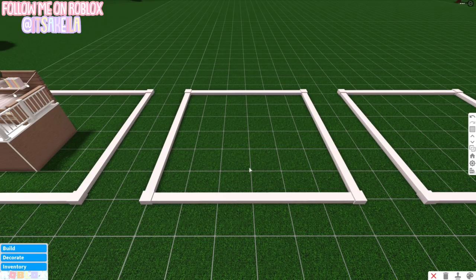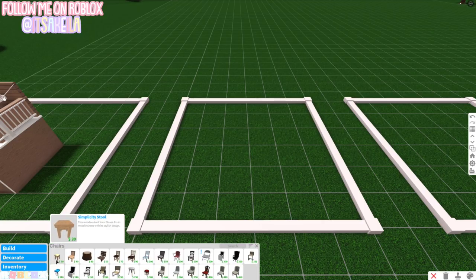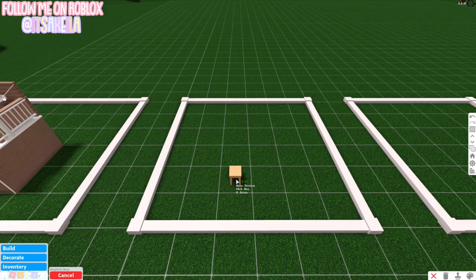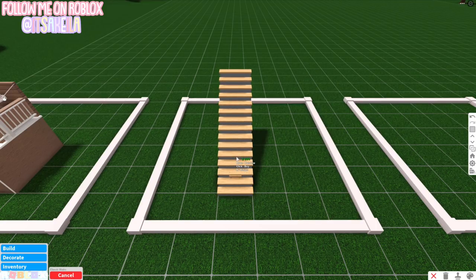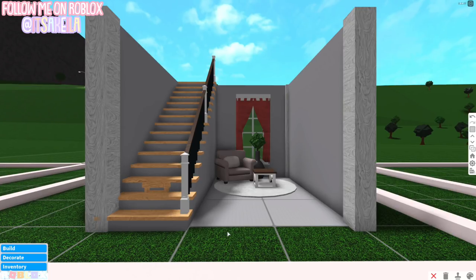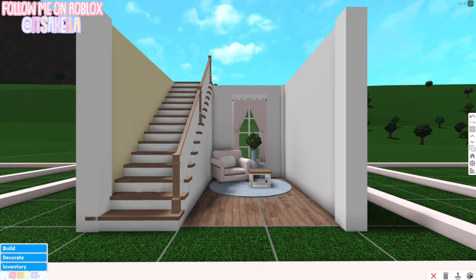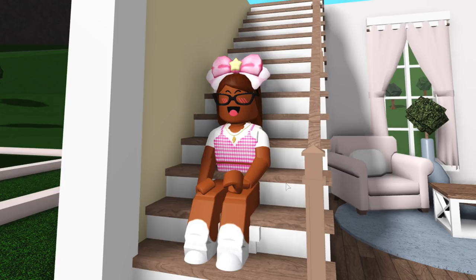The second hack is super cool and very simple — it makes it possible to sit on stairs. Go into Decorate > Chairs and use the simplicity stool, placing it in the center of a square. Then go into Build > Stairs, use classic stairs, and place them so the simplicity stool is on the second step. I built a cute showcase area around it for design inspiration, then colored it.